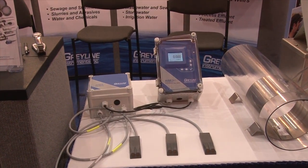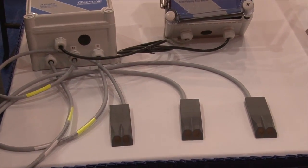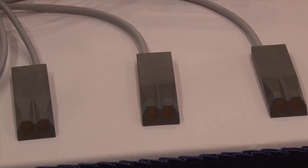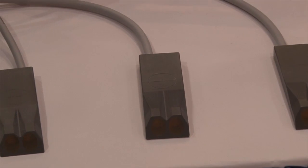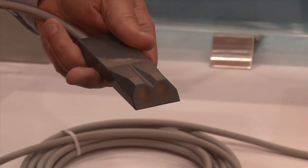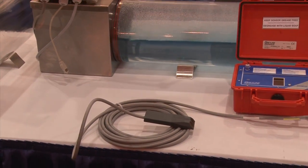First and foremost, we've completely changed the way that our ultrasonic sensor works. We've used the same technology that's used in stealth technology to redesign the front of the sensor for better hydrodynamic flow. We've redesigned the way that the uplooking sensor functions, and we've redesigned the overall integrity and structure of the sensor to make it more robust and stronger in a variety of different applications.